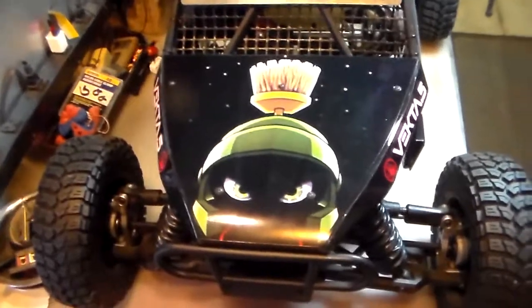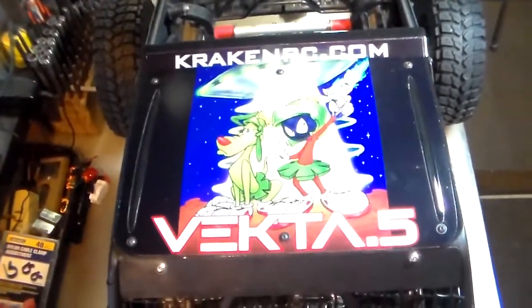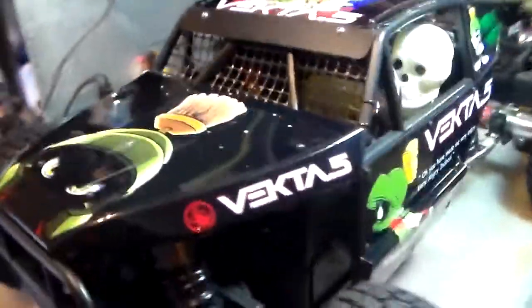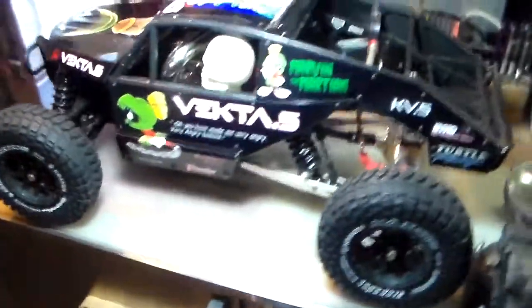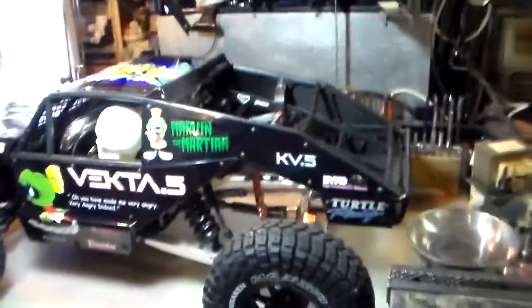Oh, that creature has stolen the space modulator. So I've always liked Marvin the Martian, so as you can tell, we got Marvin on here for my theme on my Kraken Vecta and I got it ready to rock and roll. Come out really good. I'm really impressed on how it come out.